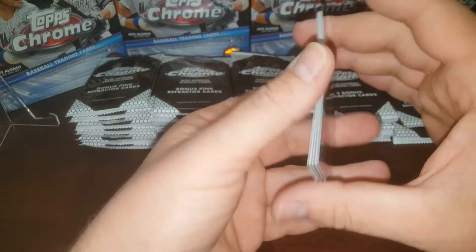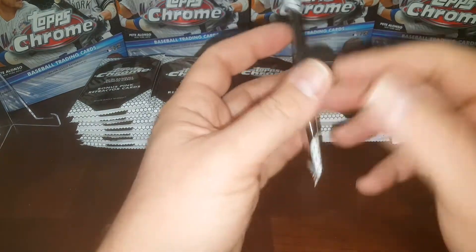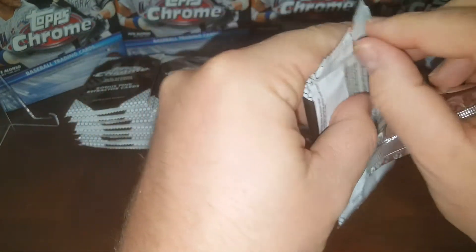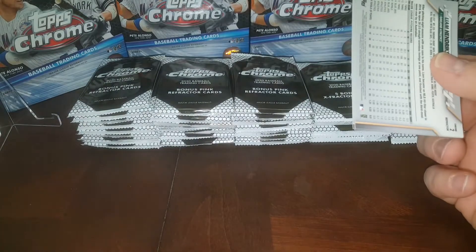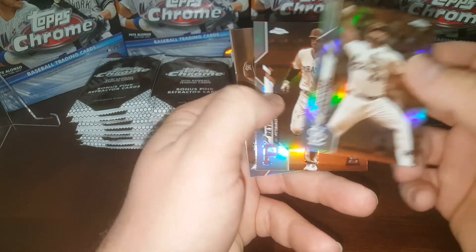Now you're asking, where did I get all these bonus packs? I didn't buy them on eBay. I've just been going around buying a little chrome here, a little chrome there, and saving all the packs. If you didn't catch the last video, I did a 14-pack break of the pink refractors — go back a handful of videos and check that out. Then I started saving up some more.